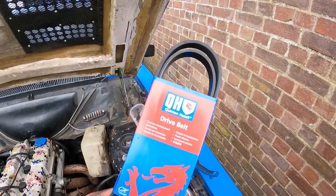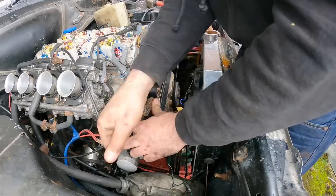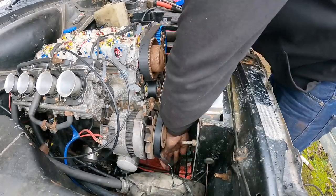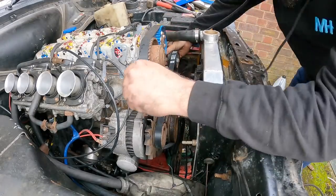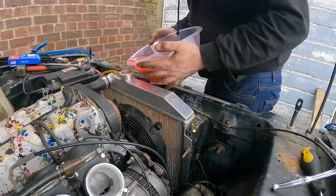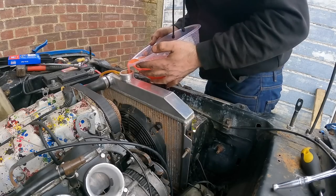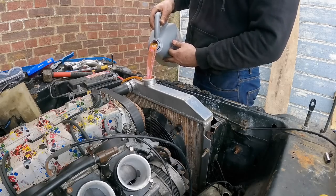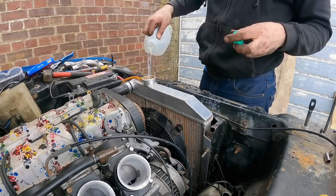I fed the other end of that hose underneath the bike cards so that I could mark it, pull it back out to cut it to length, before feeding it back underneath and hooking it up to the hose joiner with a brand new jubilee clip. My beautiful girlfriend dropped me off a new alternator belt, so I set about releasing the tension on the old alternator belt to remove it, and then it was just a case of fitting the new alternator belt and tensioning it all back up again. With the old coolant poured into the new radiator — well, most of it anyway — topped up with some new coolant and some water, the job was done.